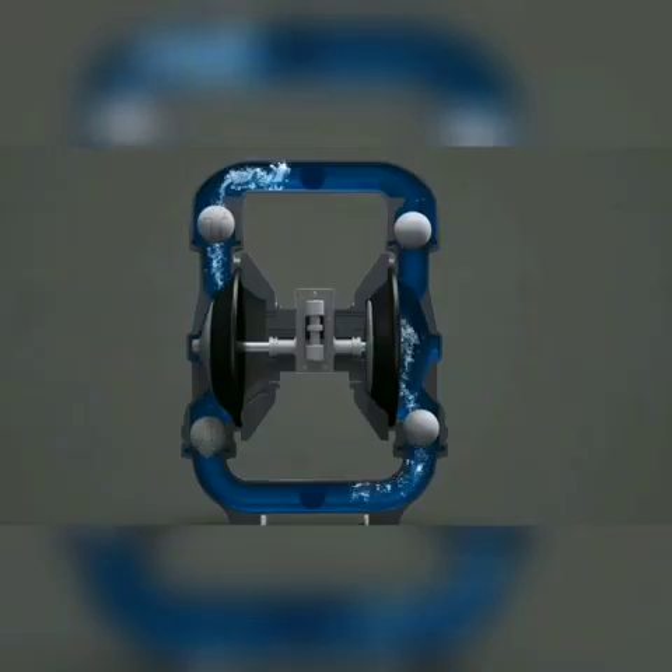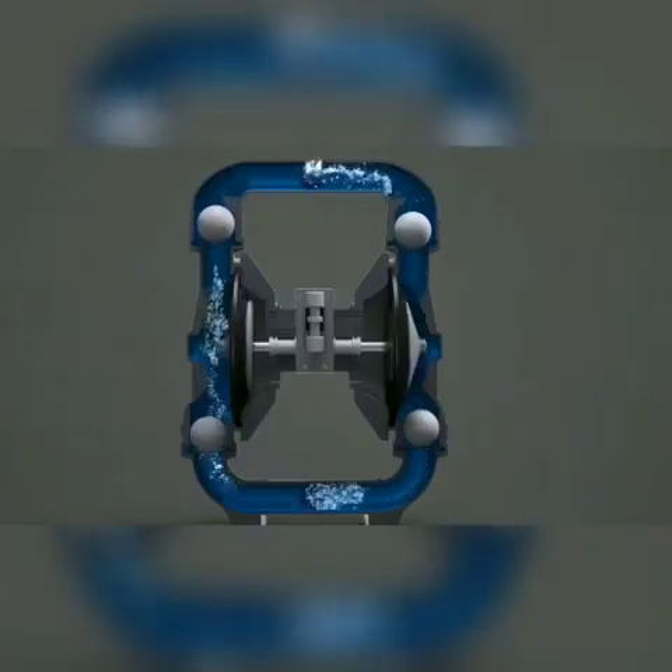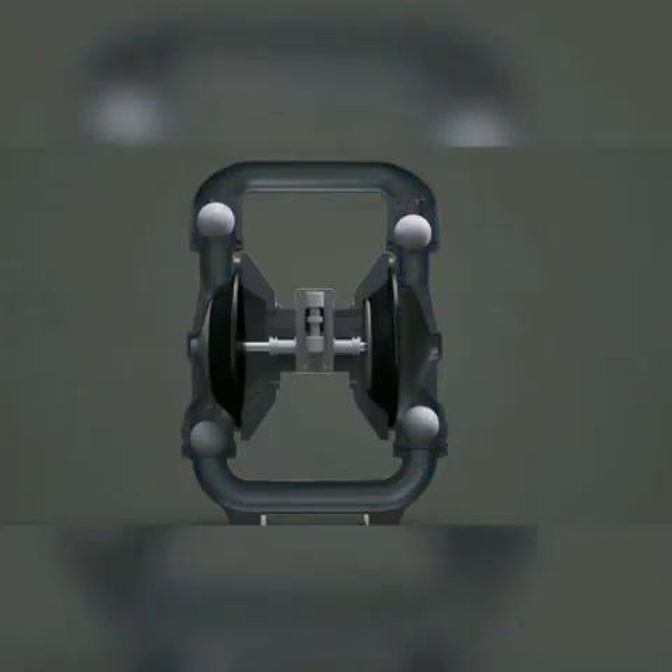This process constantly alternates between the two chambers to create a continuous cycle. The pump diaphragms are driven by pressurized air that is directed left and right by the movement of the main air valve.